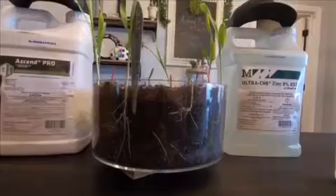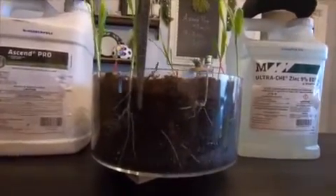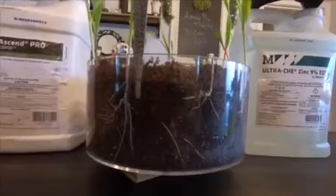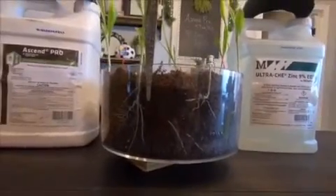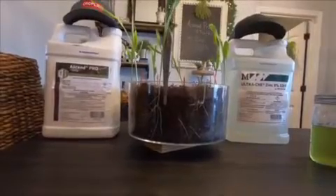I just wanted to point that out because that's basically what happens in the field too — you work up the ground, it gets soft, then you get a pack and rain, and the dirt level goes down. So your seed depth is not always exactly where you planted it when you finish up.